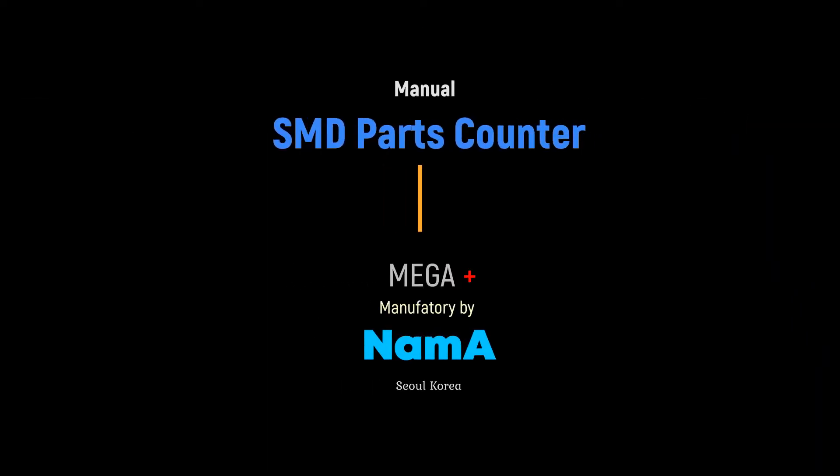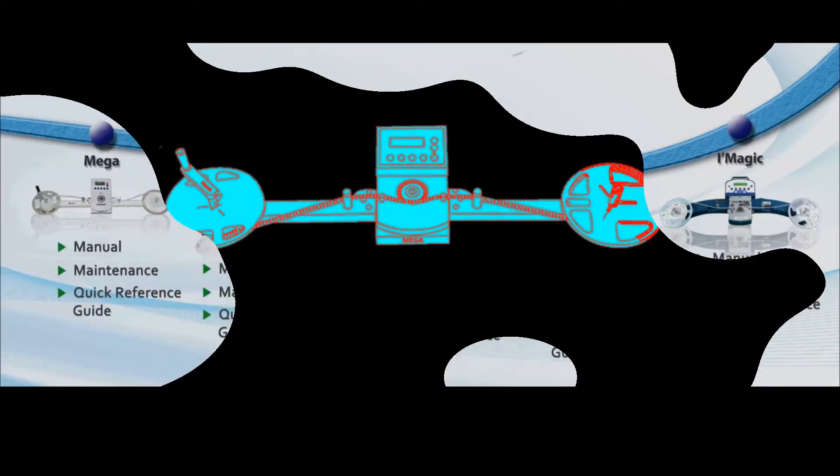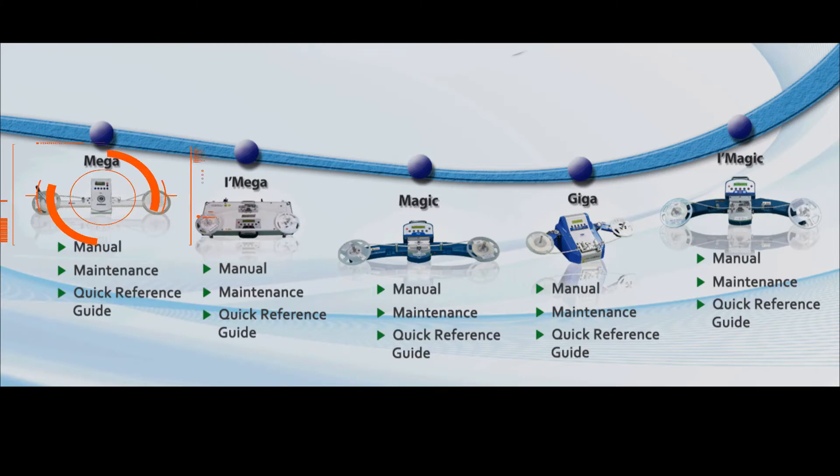Mega is a best-seller manual SMD parts counter. The current Mega counter is the 5th generation upgraded model, and anyone can use Mega's parts counting quickly and easily. Mega has the best stable system and durability.